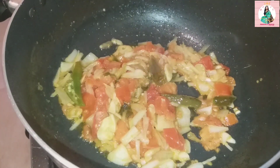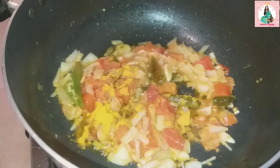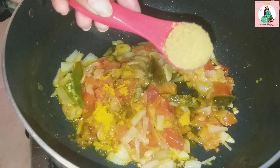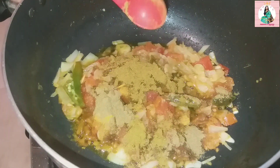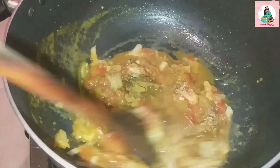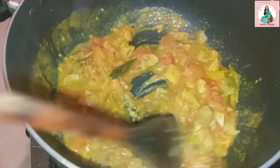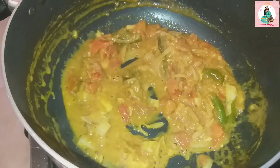I will use one teaspoon, then half a teaspoon of honey powder. We will let it cook for about 2 minutes.